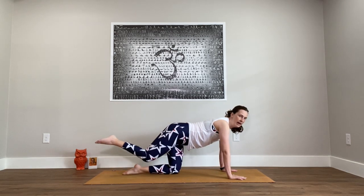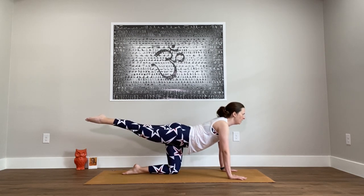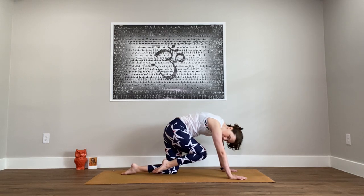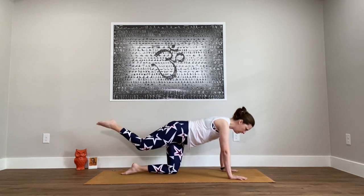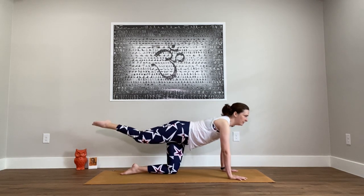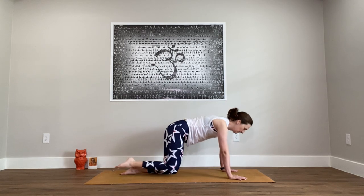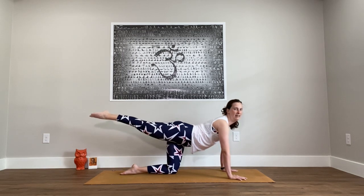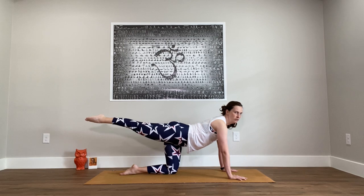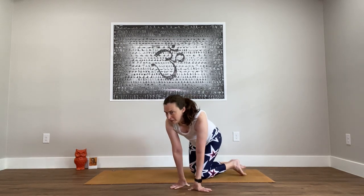Extend the right leg out behind at hip height. Keep the right hip pointed down towards the floor and stretch the right leg long. Then, like the cat stretch, tuck the chin and round the back — see if you can just bring the knee in towards the nose. They don't need to touch, you're just bringing it in that direction. Then extend everything out once again. Bring it in, round the back, knee towards the nose. Extend — just five of these. Good for core strength. Squeeze it in, extend it out. Last one, round the back. Extend, take a stretch, reach. And then release, shake out the hips.